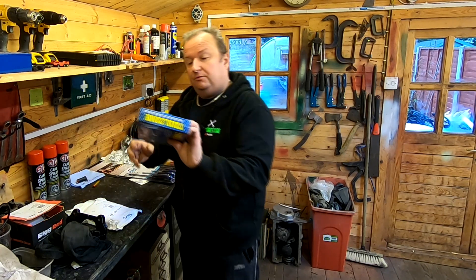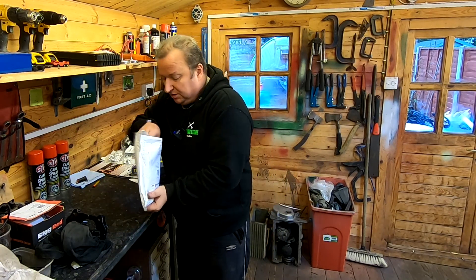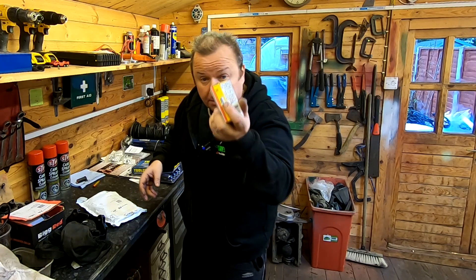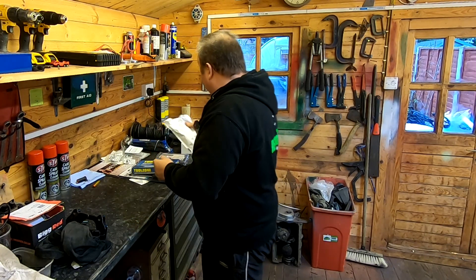I've also got one of these Toolzone Mechanic straight. I did have one somewhere but I've lost it. Again, this comes from a subscriber, thank you very much indeed for that. We've also got ten NGK spark plugs for the lawnmowers - I've run out of stock of them so that's very handy. Thank you very much indeed to the subscriber who actually purchased them for me as well.